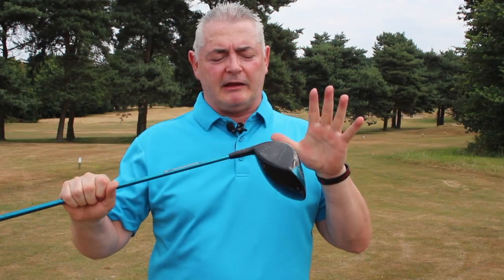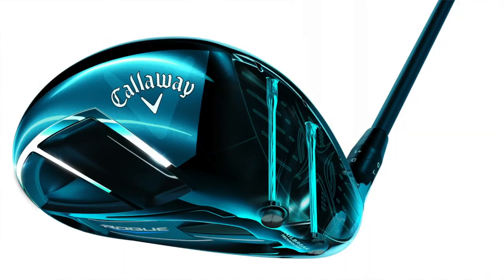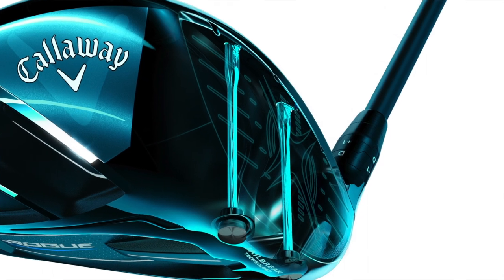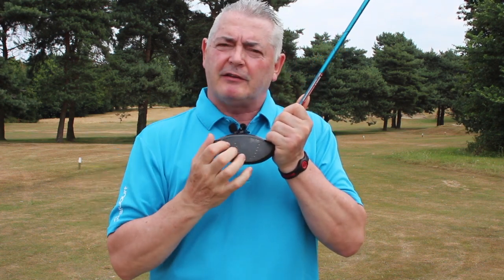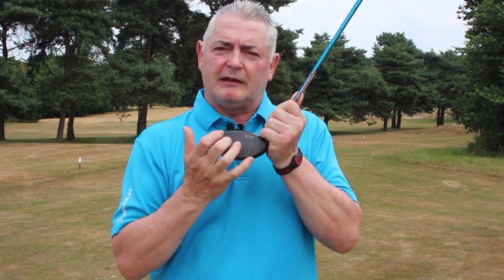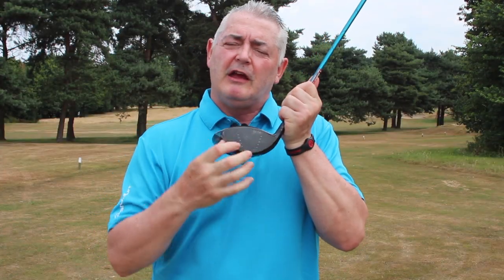I really enjoyed playing with this — I played it in Canada on a recent testing trip. What Callaway have done is kept the jailbreak bars. You can see the two bars here that hold the crown and the sole together to give it a more rigid feel, which helps get the ball off the face quicker. They've also got a variable face thickness and made the face thinner, so you get more speed off the face.